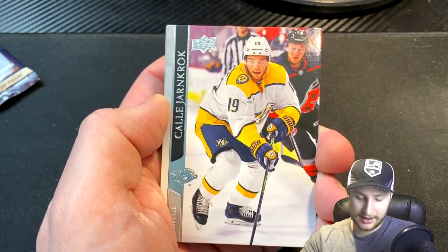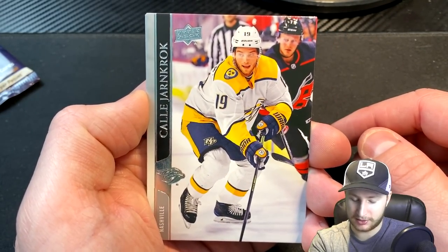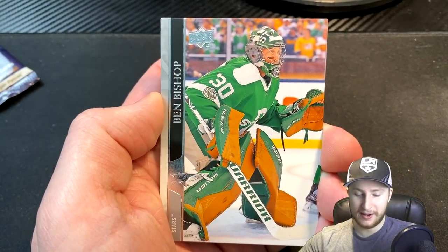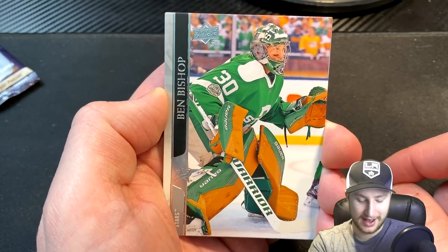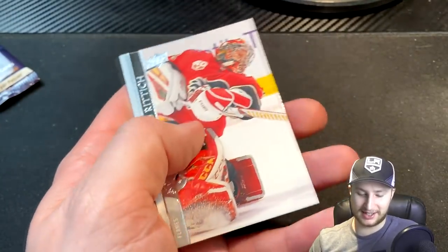We're going to get a Calais Yarncrook — I think it's pronounced like that, or maybe just Cal Yarncrook. Ben Bishop going to reveal himself as the second last card here, and we get a David Riddick as the last card. Talk about timing — are you kidding me?